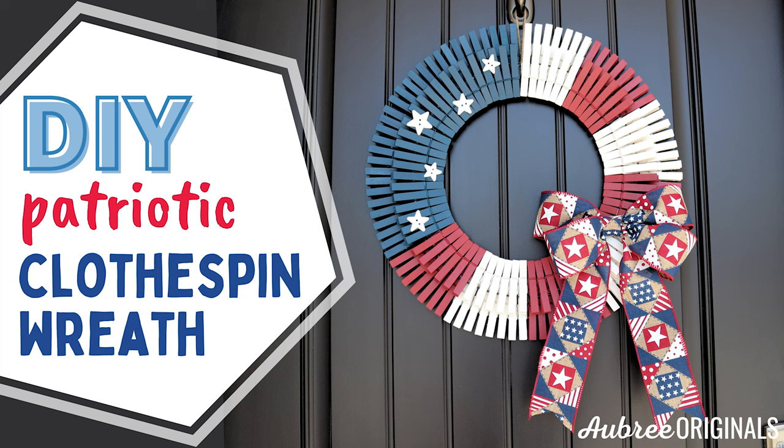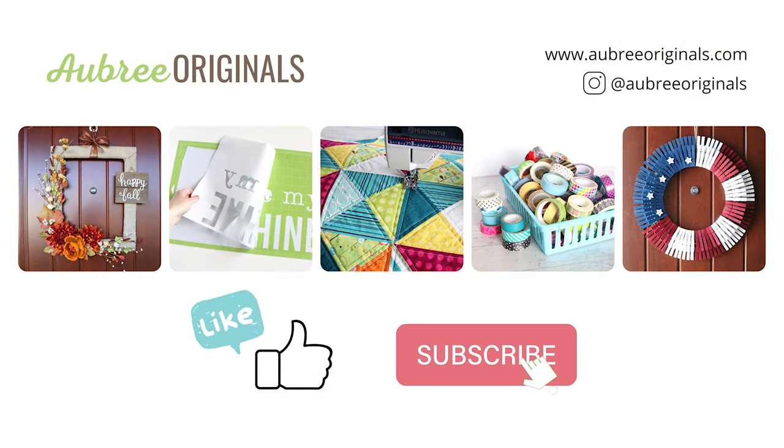Hey, I'm Aubrey from Aubrey Originals. In this video I'm going to teach you how to make a fun patriotic clothespin wreath. I'll share all my tips and a couple things I wish I'd done differently so that you can make this as easily as possible. If you haven't already, please hit those like and subscribe buttons so you don't miss out on anything fun coming up.